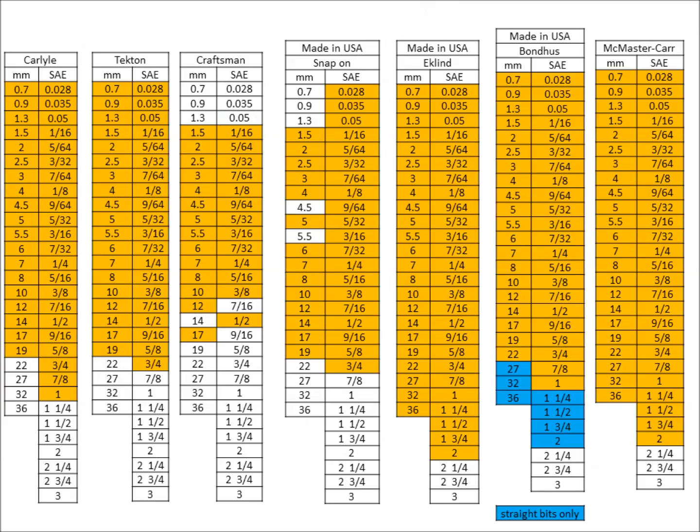After writing down all the sizes, I started looking at different brands. It shows — and I didn't do an exhaustive search — there are a lot more brands than this, but these are the most prevalent that I know of. Carlisle probably isn't as well known as it should be — it's the exclusive Napa brand of tools. Tecton is a new brand, at least new to me. Craftsman and Snap-on everybody knows. If you've bought a lot of these allen wrenches, you probably know Eklind — they're pretty common when you look for them. And Bondhus — I hadn't really heard of that company until just recently.